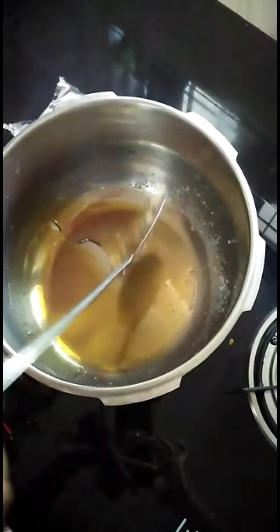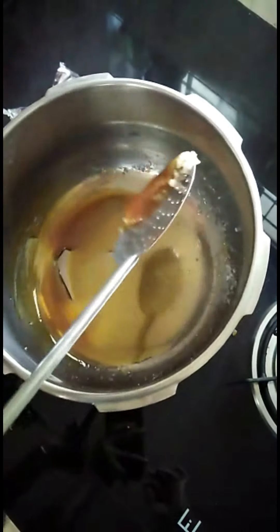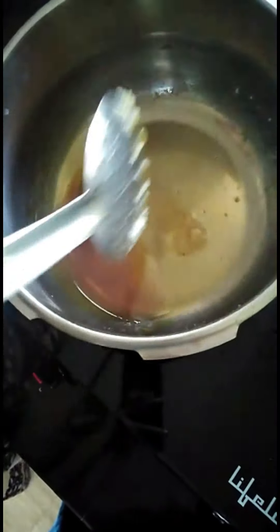We are going to coat the pan with a special layer. We will make it a brown layer. Then we will put the pala in the pan.